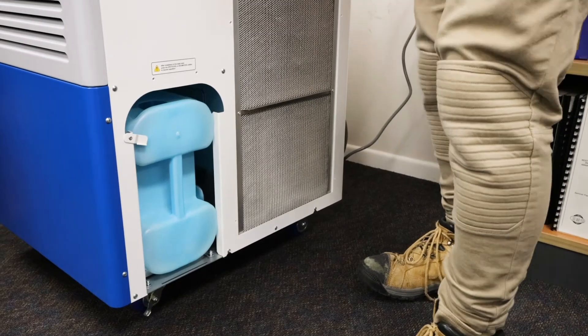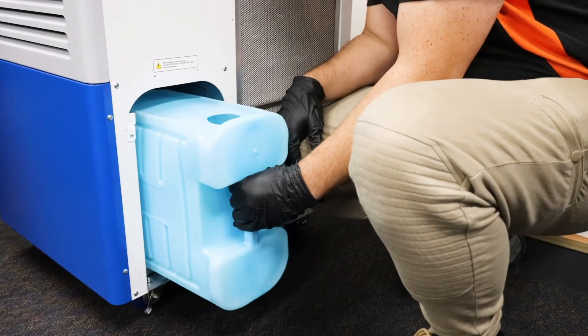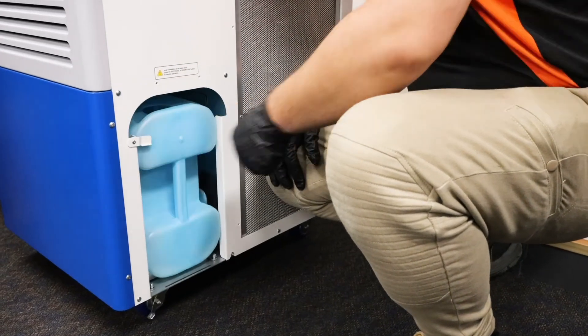Being an air conditioner, it also condenses water from the air, which is collected in the bottle here. This will need to be emptied periodically, so it's a good idea to check the water levels every time you turn on or off the machine.